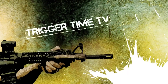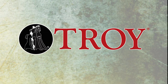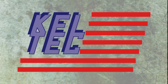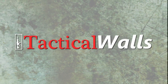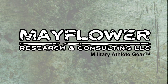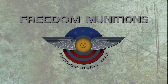Trigger Time TV is brought to you by Crossbreed Holsters, Osprey Armaments, Troy Industries, Troy Defense, BCM — Bravo Company USA, Kelltech, Nemo Arms, Tactical Walls, Dark Angel, Mission First Tactical, EOTech, Mayflower Research and Consulting, Streamlight, Wiley X, and Freedom Munitions.